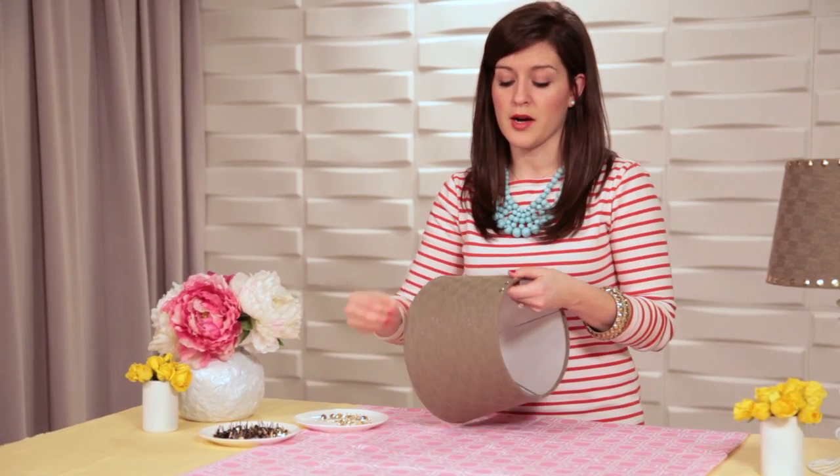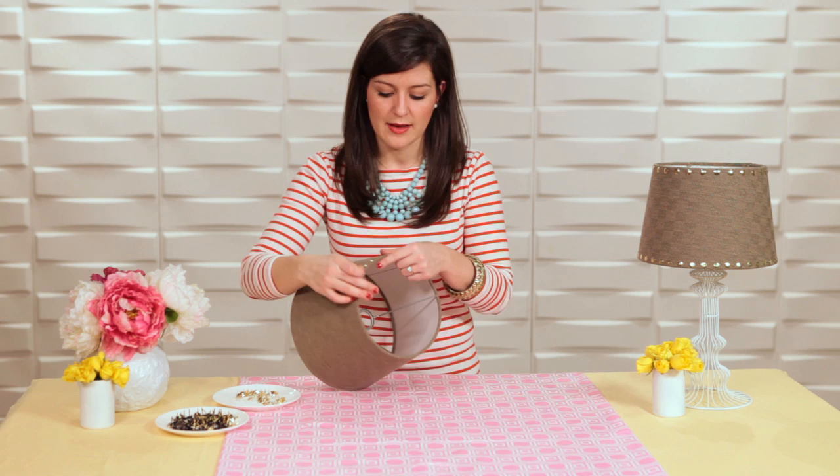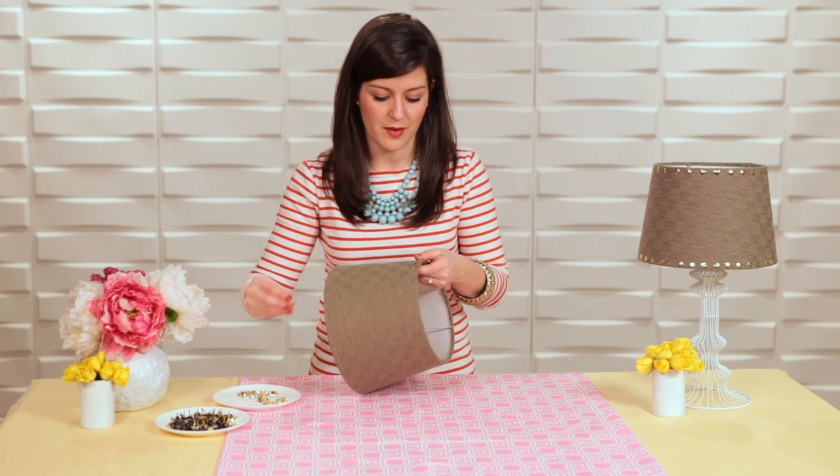You'll notice that they are poking through the inside, which is not a problem for me — I don't have kids. But if you were worried about poking your finger, you could use a set of pliers and just fold down the sharp end. You just want to watch that you're leaving the same amount of space between all of the thumbtacks.